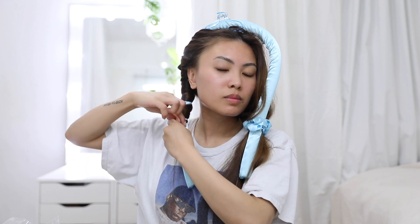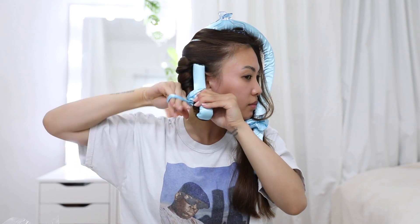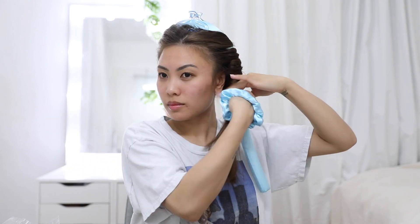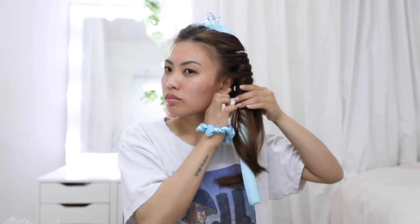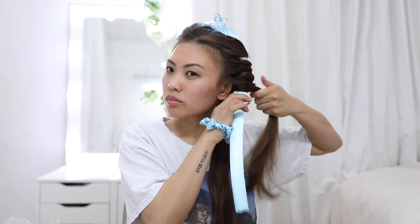The instructions don't really say to do this, but I thought I would fold the bottom onto the curler to really keep that hair in place, especially if you've got layered hair. Speaking of layered hair, I did find that if you've got layers they can fall out, so what I did was twist each strand as I wrapped it around to help keep my layers in place.